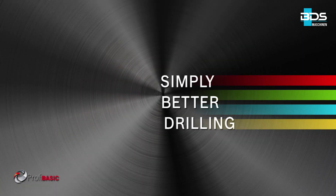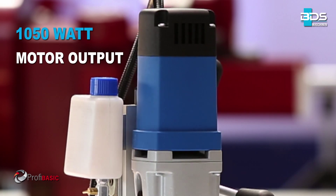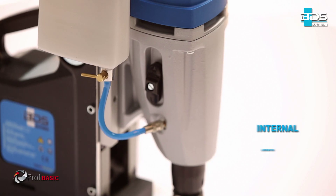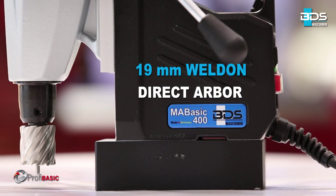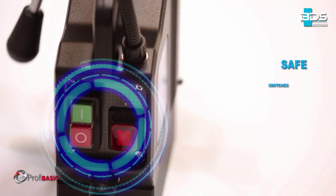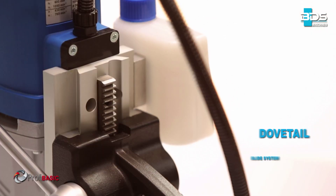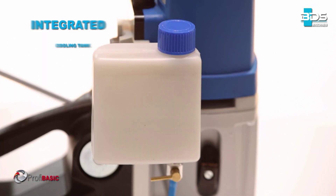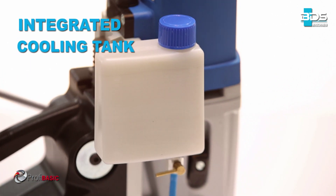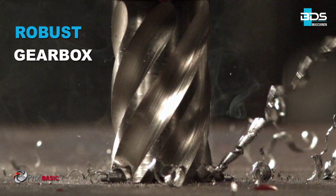Simply better drilling. Equipped with a powerful 1050 watt motor. Permanent internal lubrication. 19mm Weldon direct arbor. Safe arrangement of switches. Robust dovetail slide system. All new integrated cooling tank. Equipped with a robust gearbox and a powerful electromagnet.